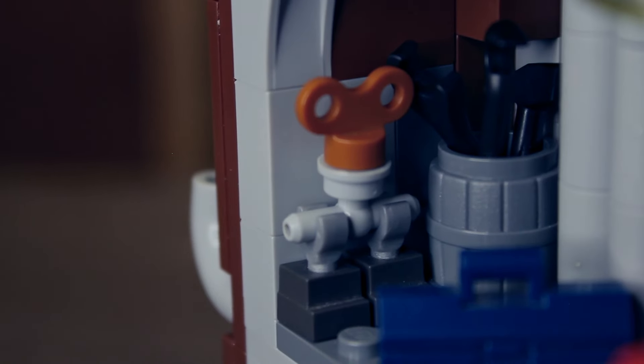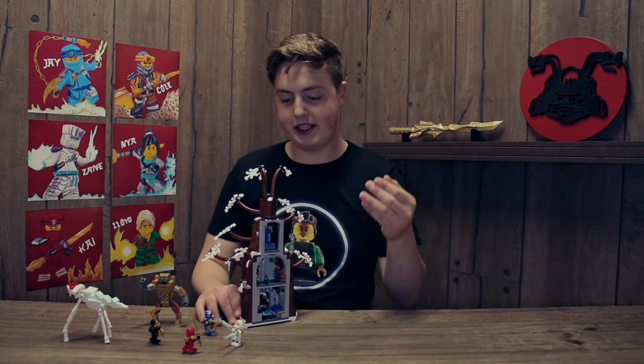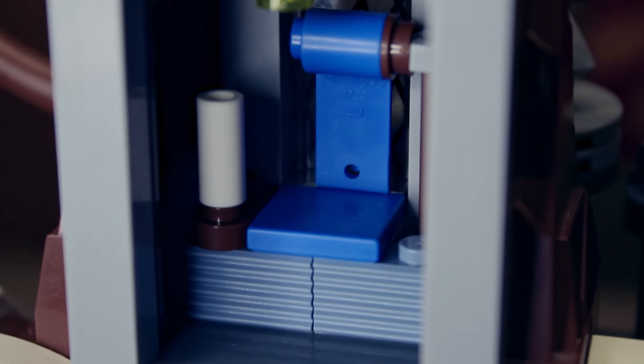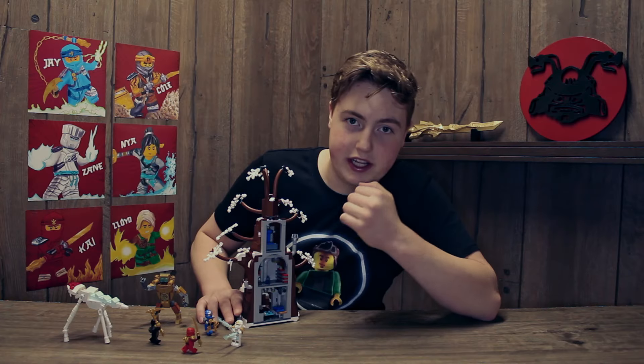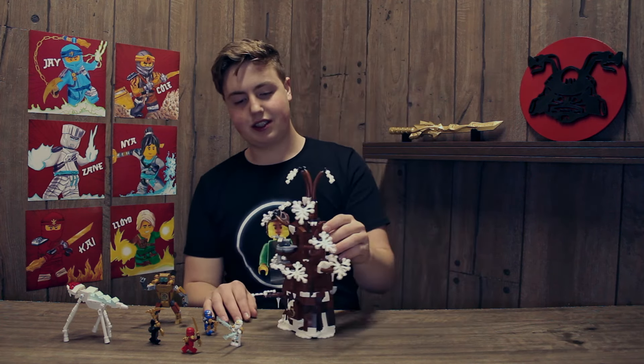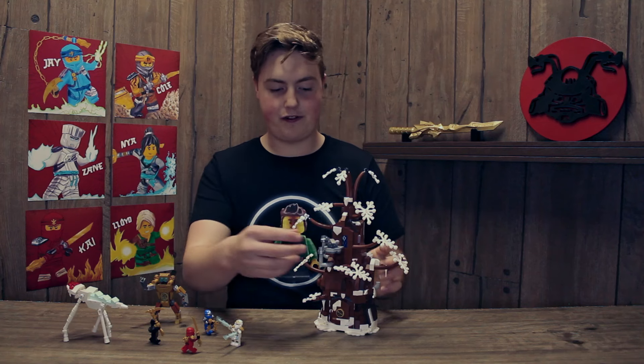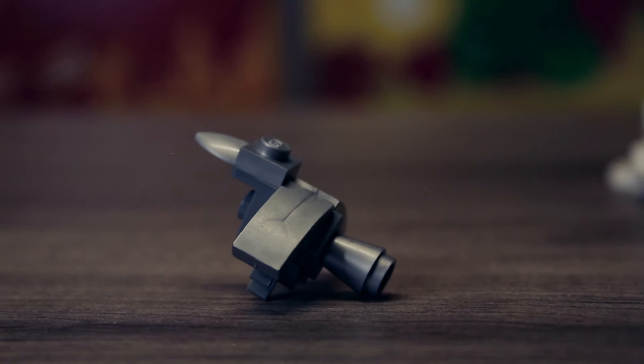The workshop has a tool bench with tools all over the place and some robot parts. Then the last floor is where he makes his blueprints — there's a little blueprint table where he can write out his blueprints for the robots.